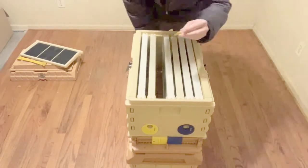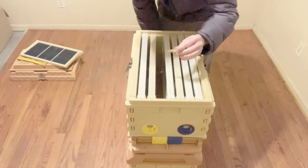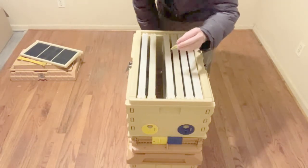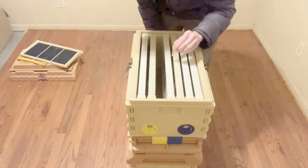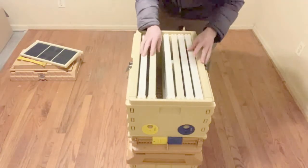And then I'm inserting one of these. This is a little swarm lure, which is available on our website at worldofhoney.com. It uses some natural essential oils that mimic the Nasonov pheromone that scout bees use to attract the other workers.